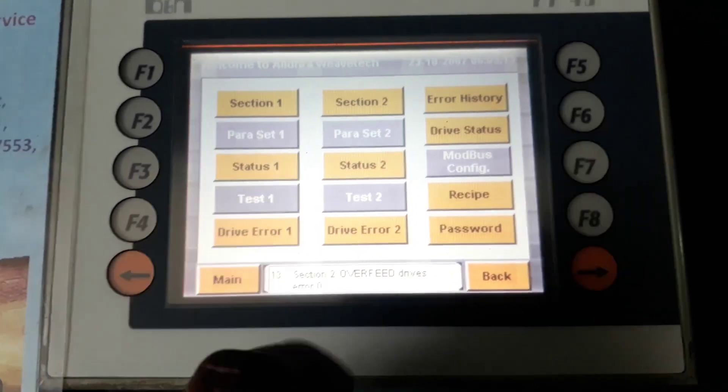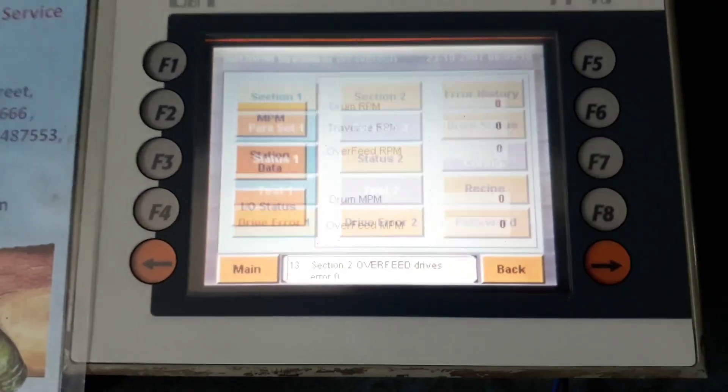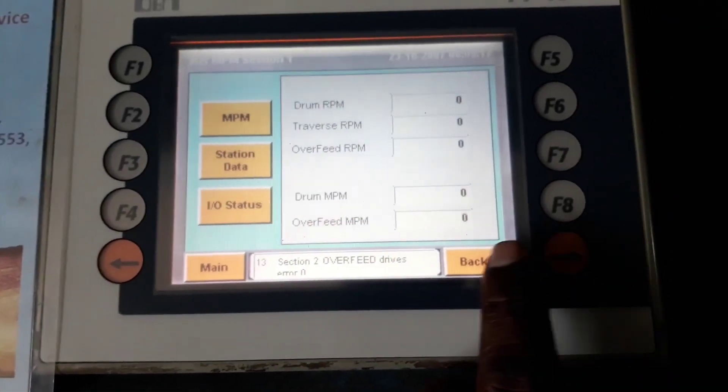You can go to the status. You can go to the back.